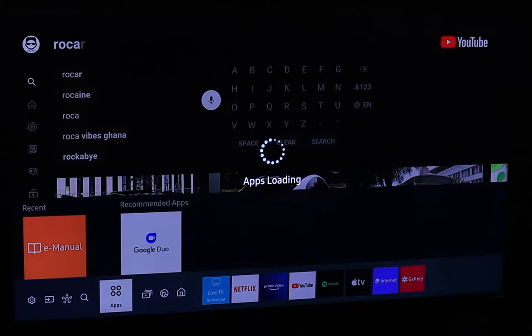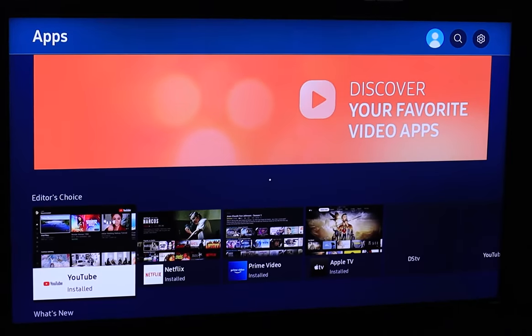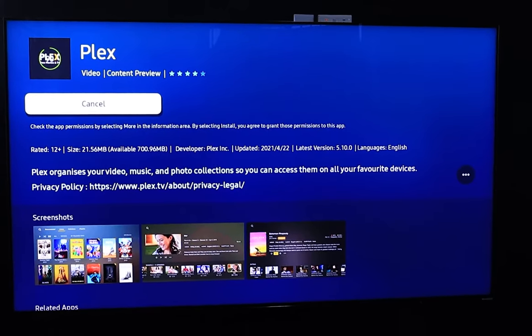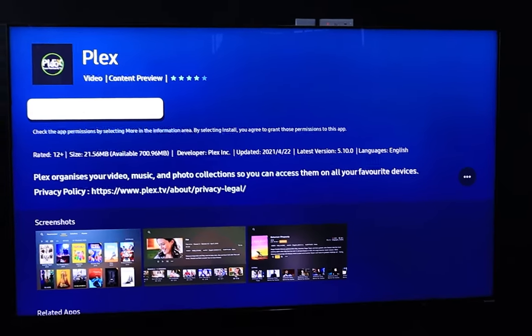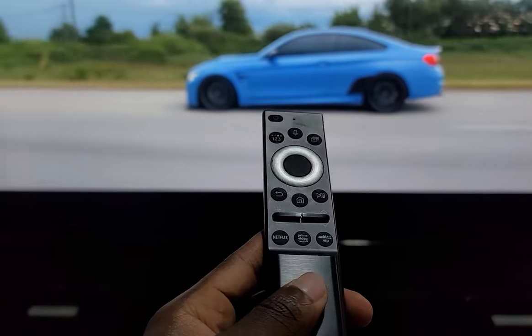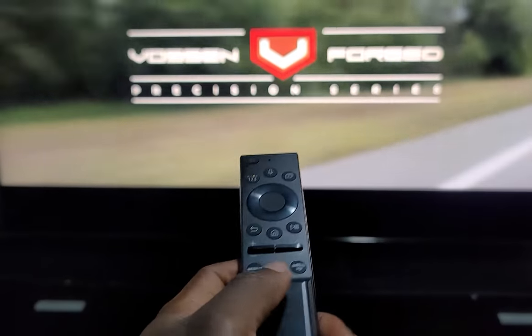Out of the box, all the most popular apps and services are here, and there are dedicated app tiles with further suggestions you can install. I found and installed Spotify and Plex. The remote also has dedicated buttons to quickly launch Netflix and Amazon Prime Video, though the latter varies by region.